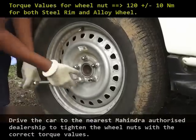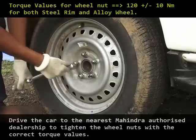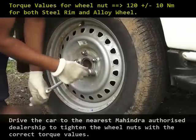Once the fitting is done, drive the car to the nearest Mahindra authorized dealership to tighten the wheel nuts with the correct torque values.